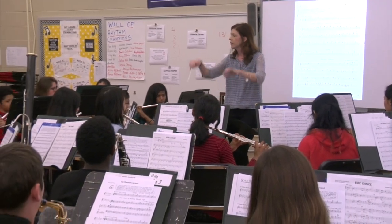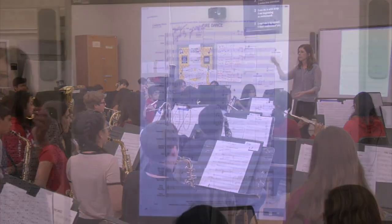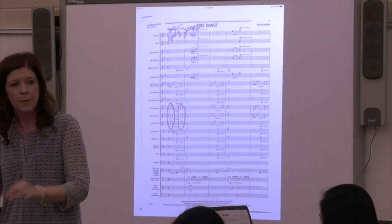Apple TV mirrors the conductor's score onto the smartboard, which enables students to see how their part fits in with the rest of the ensemble. Particularly for visual learners, this enables students to see how they should approach the concepts of blend and balance within the ensemble.